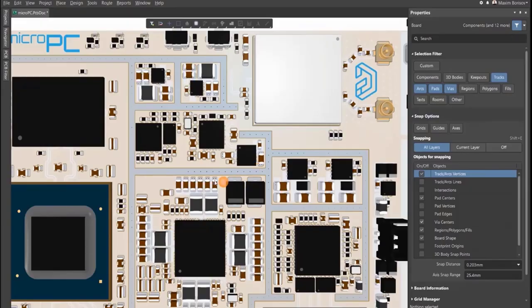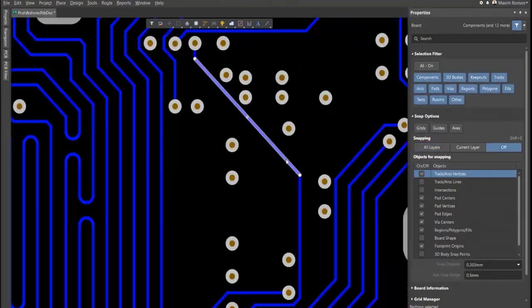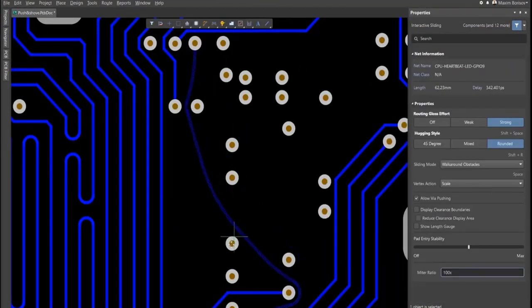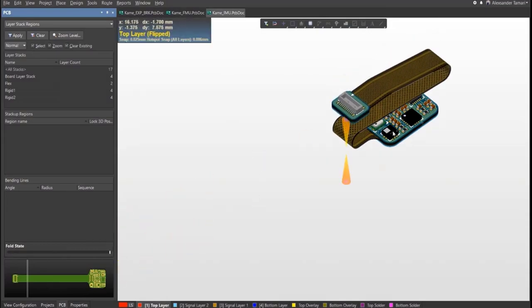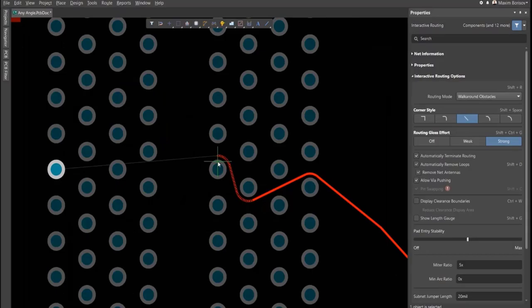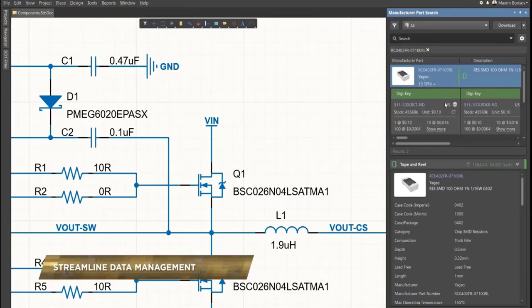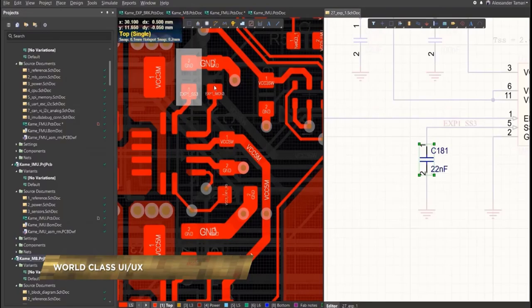This video is sponsored by Altium Designer, the world's leading PCB design software company. If you want to take your idea from a breadboard to an actual professional-looking circuit board just like any other electronics product, you must give it a try — it's free. Check the link in the video description to get your first-hand experience, and I'm sure you will enjoy working with it.